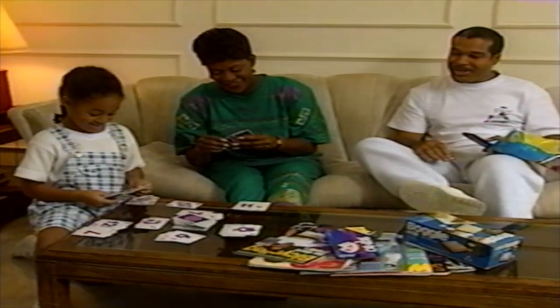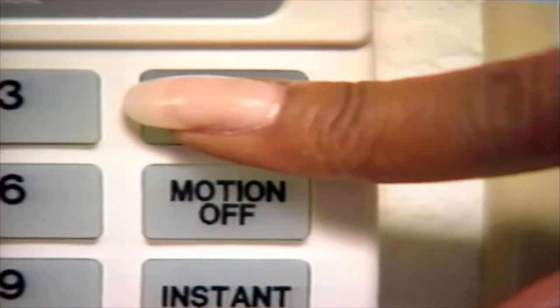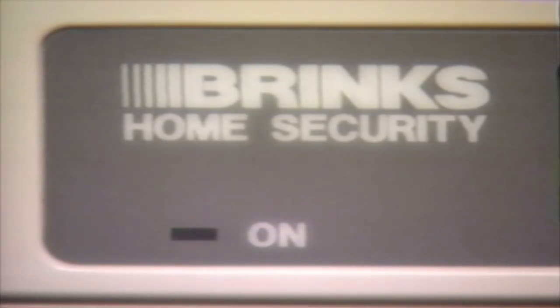Now that we've covered the basics, let's move on to some of the system's additional features. You may choose to turn the system on using features other than the normal operating mode. When you would like to have the system on and still be able to move freely through your home, you can turn the system on with the motion detector off. To do this, press On, then Motion Off. The display window will show On, Motion Off, and the red on indicator light will start flashing. When the exit delay period expires, the on indicator light will stop flashing. You may also turn the system on and eliminate the delay time on your designated entry-exit doors. When the system is armed in this manner, the alarm will sound immediately if a protected door or window is opened or movement occurs in an area protected by the motion detector.